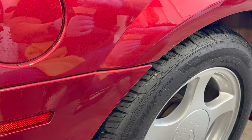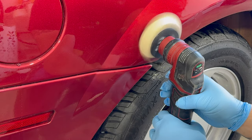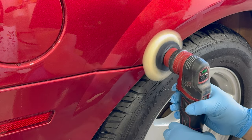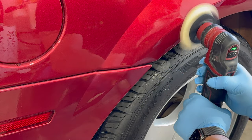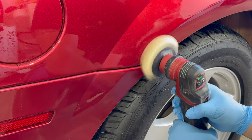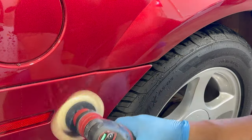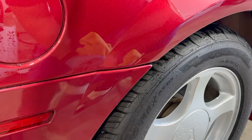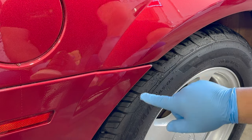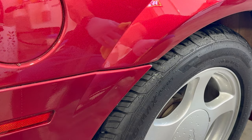Some of you may be asking what polisher this is — this is the Flex PXE80 with the 12-millimeter throw attachment and a three-inch pad. We've had this polisher for about three years; it was our first cordless polisher and it's a beast. We actually bought a second 12-millimeter throw attachment so we can quickly swap to a one-inch or two-inch pad without constantly changing the backing plate. The more throw attachments you have, the quicker the change — and in this business, time is money.